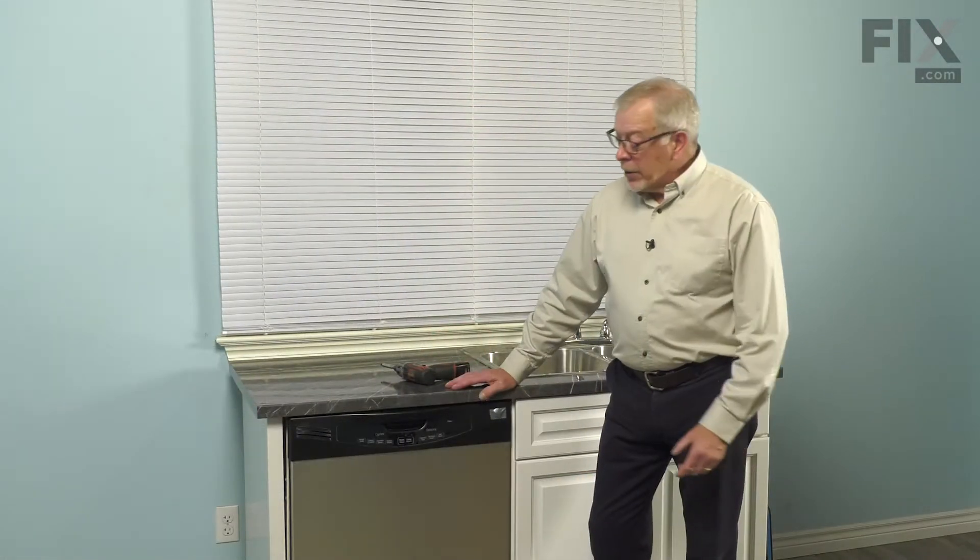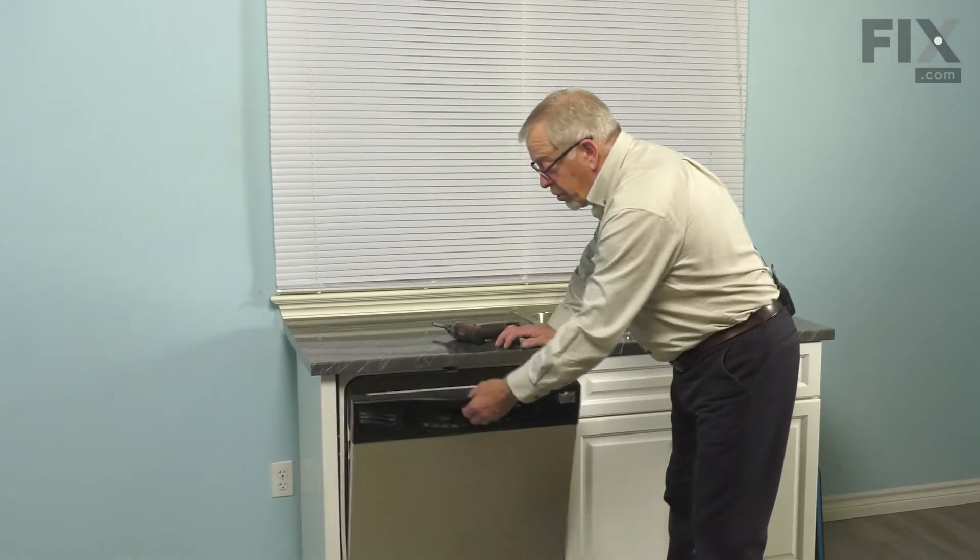Once we've done that, you can start the repair. Now that we've disconnected the power, our next step will be to open up the dishwasher door.